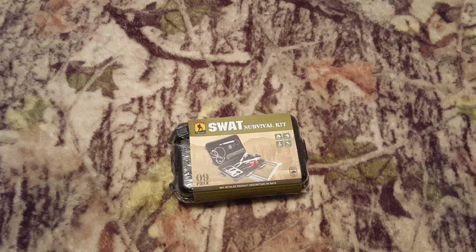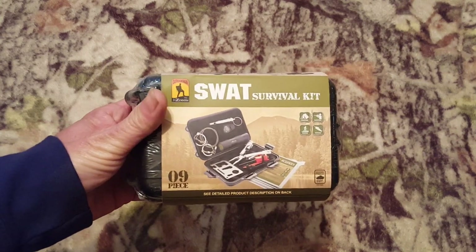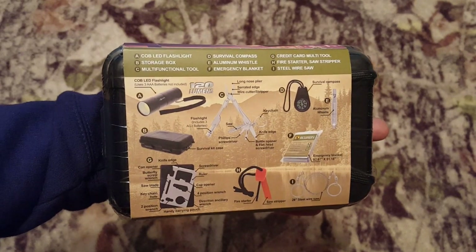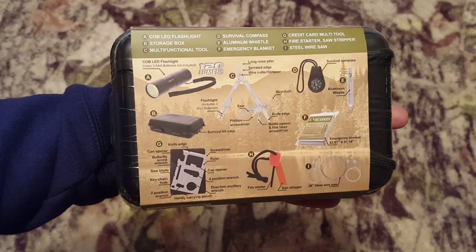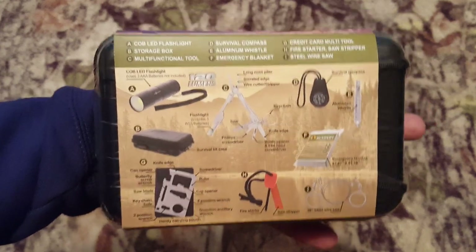Hey everybody, Shoe here, back with another Shoe Tube review. Today we're going to be checking out the SWAT survival kit. It is a nine-piece survival kit that comes with a bunch of little items — seems pretty legit.